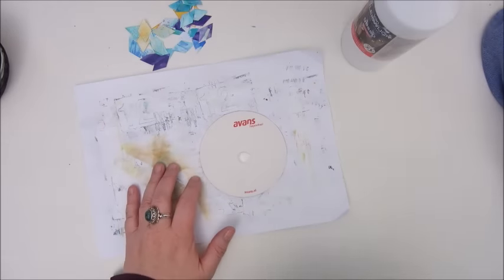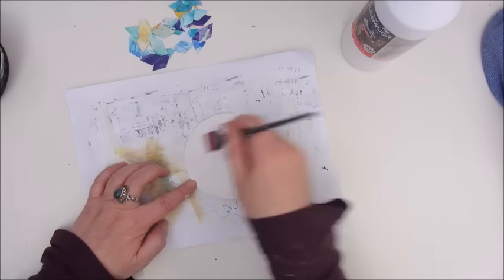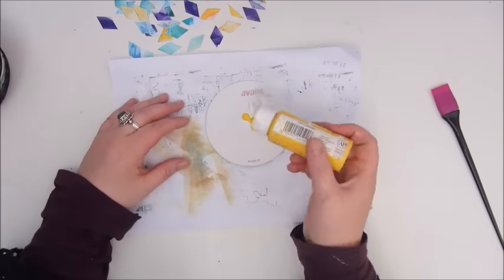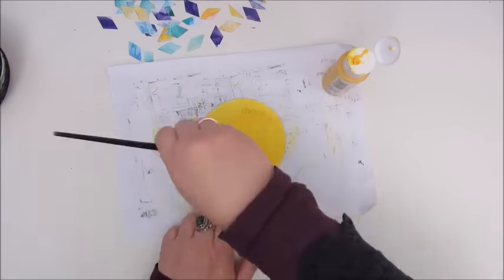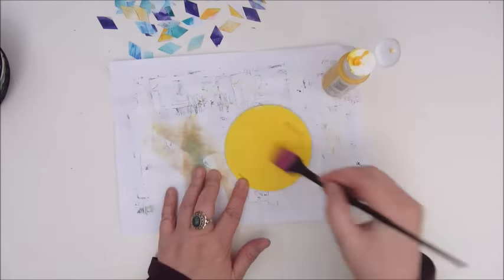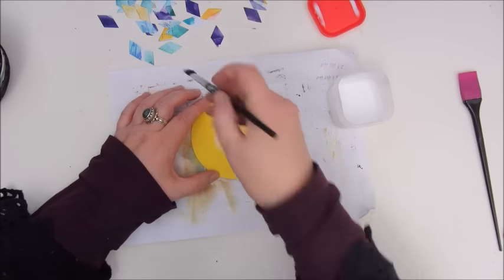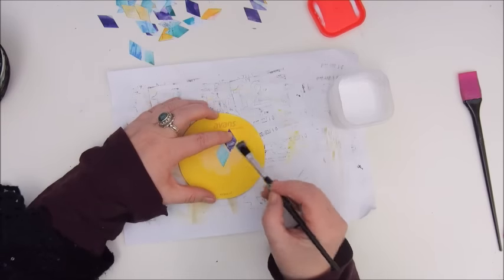Starting with the gesso — these beer coasters are very porous and soak up a lot of moisture, so I always, always gesso the beer coaster before I do anything else. Then I'm adding a layer of paint. This is from Apple Barrel, a yellow acrylic paint, because I thought this colour would look nice underneath the little diamond shapes.